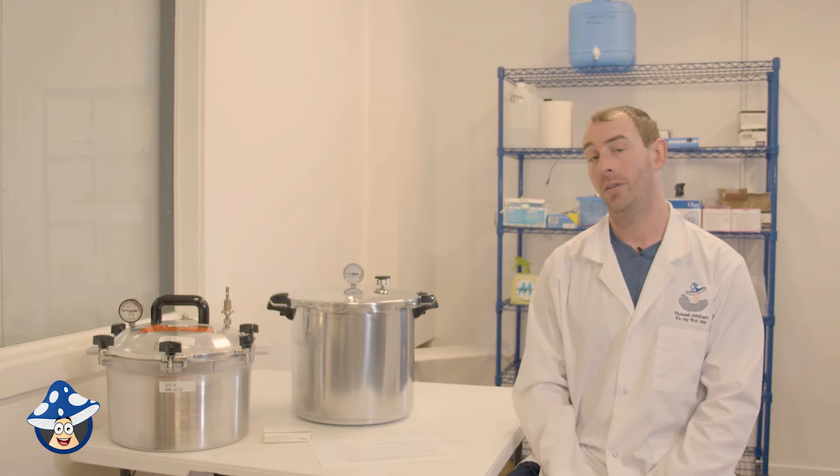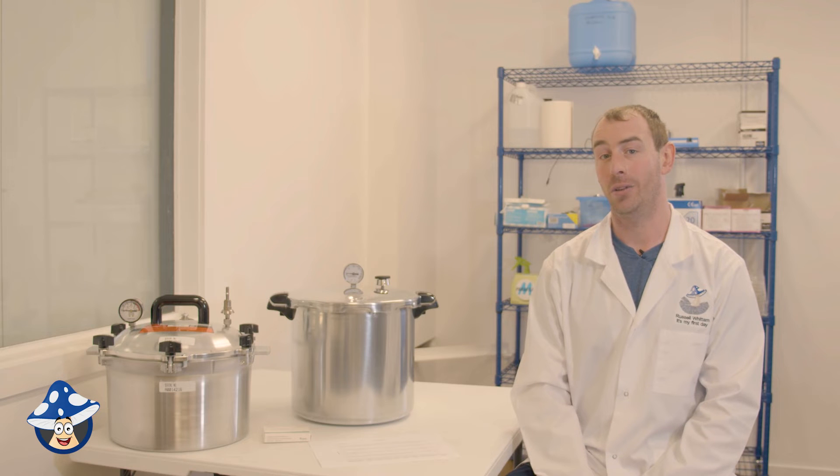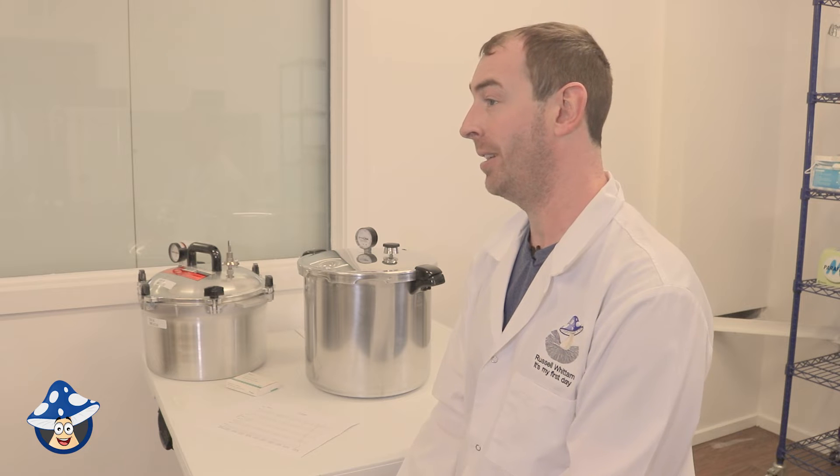There are lots of different types of units — electric models or stovetop models. With a stovetop unit, if you get an electric hot plate you can put it inside your lab next to your flow hood so you don't have to move it through the house and risk contamination. You can also use gas burners, just make sure your heat source is powerful enough. If it's a small hot plate or small gas unit it may take longer to heat up, and the more substrate in your canner will add time — don't worry if it's taking a while, it will get there.